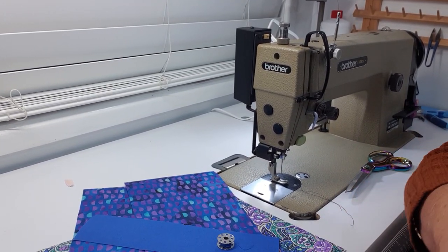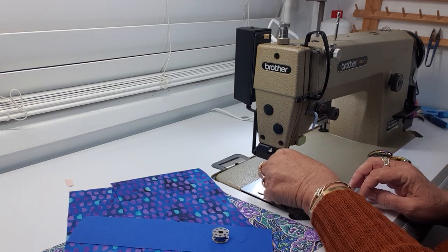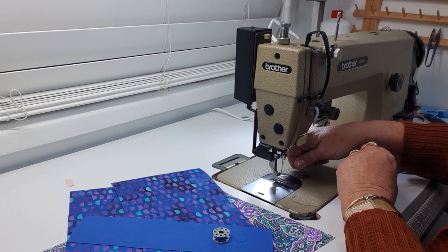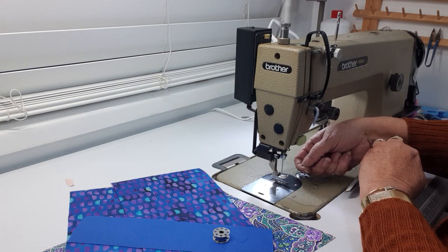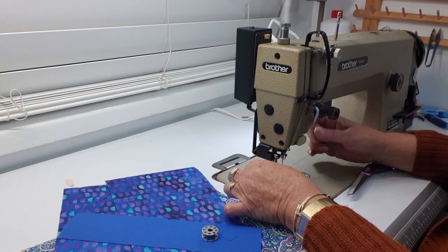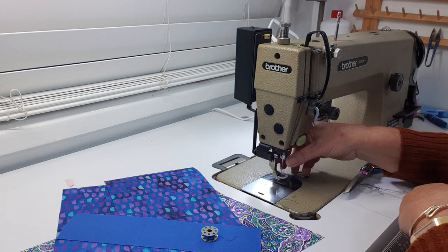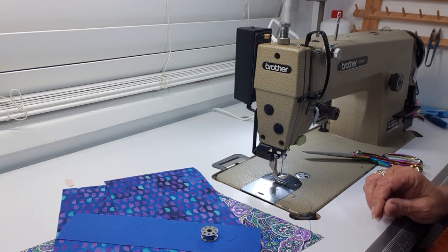My machine is an old Brother sewing machine — a Brother DB2B737-403, a Japanese-made machine. I've had her upgraded so she now has a servo motor. With the foot pedal released so the tension is off, I just pull the black thread through the machine and the knot lands right at my needle. A little tug and the knot comes right through the eye of the needle — a nice, quick, easy thread color change.